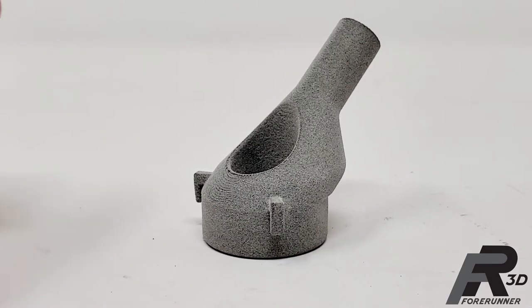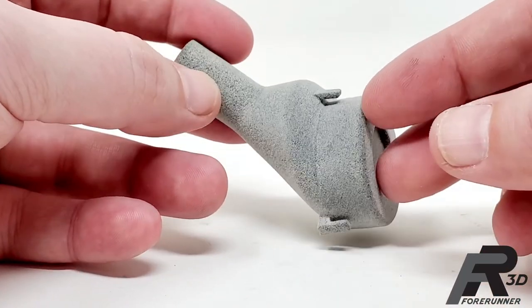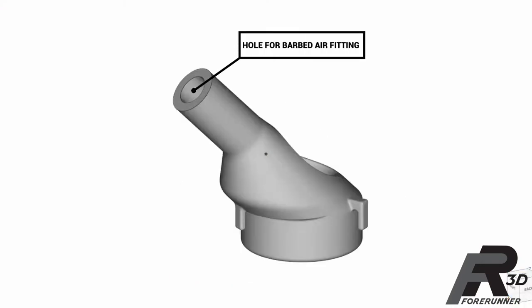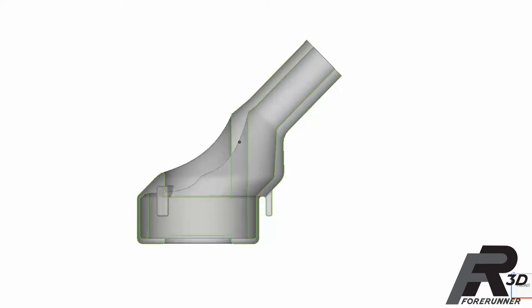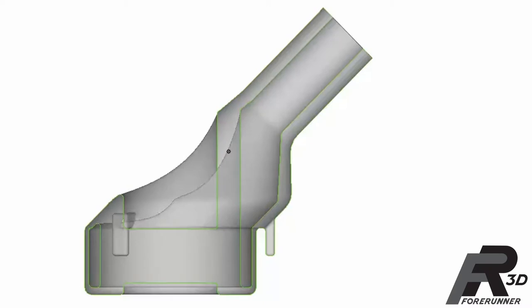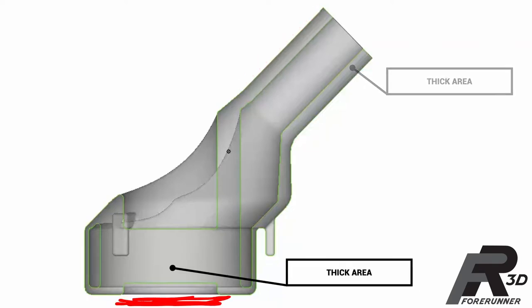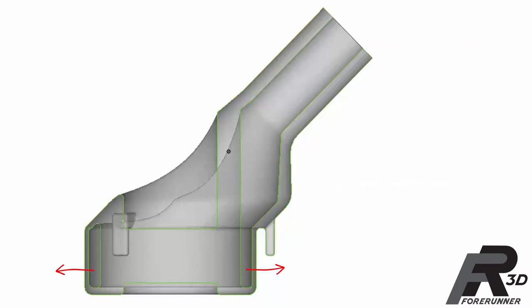Here's a practical example — this part is actually an inflatable plug for a project we're working on. We pressed in a barbed air fitting on one end so we can pressurize it. As you can see from the section view, this part has some really thick areas as well as some very thin areas. The thick areas we don't want to flex — around where the fitting goes, the bottom, and the core. The very thin areas make up the outer wall, and we want those to expand out when inflated to give us our plugging effect.